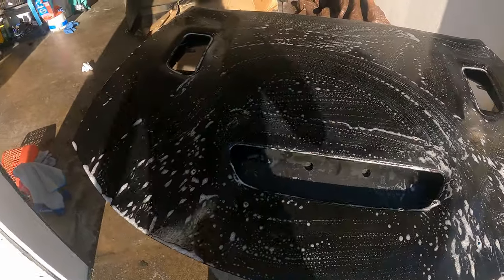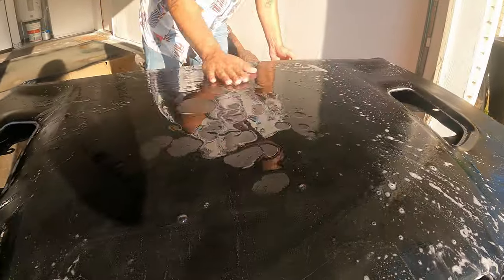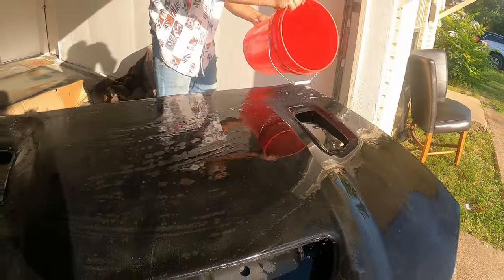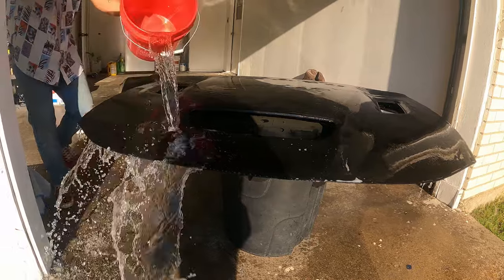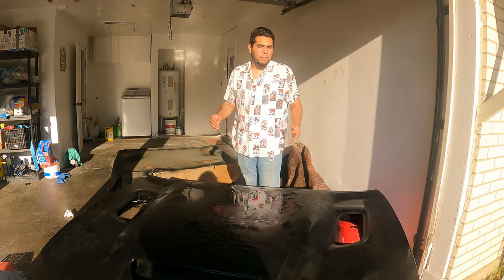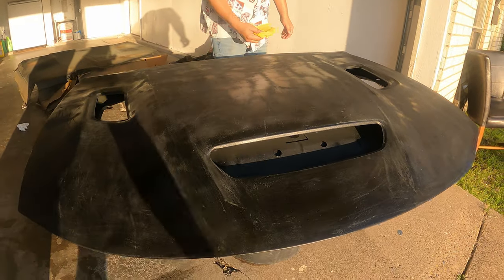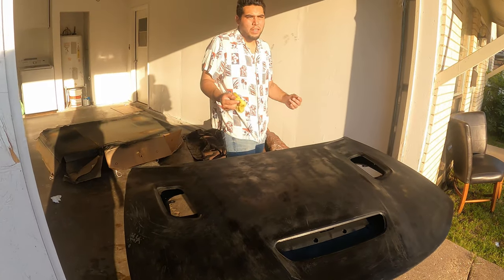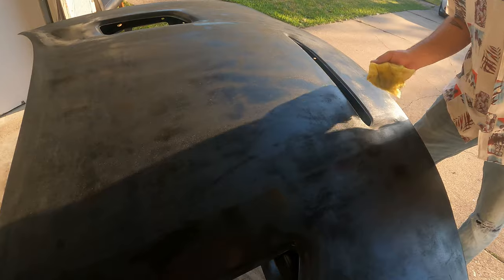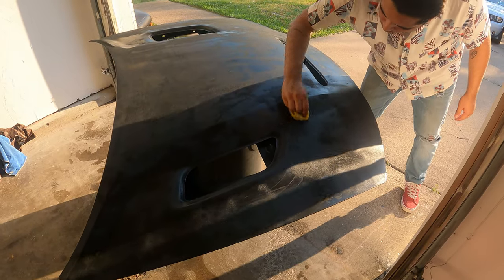So we washed it after we sanded it. It's looking all nice and good — feels pretty even, nice and smooth. Now we're going to rinse it. There's a little bit of stuff left on here, so we're going to let it dry, then hit it with some more tack cloth once it's completely dry and pick up all that stuff. Then we'll go with another coat of black. So now we are going to take a tack cloth, pick up any leftover material right before we spray paint it. While you're doing this, you don't want to touch it because it's picking up all the oils and dirt — you'd just put them right back on it.